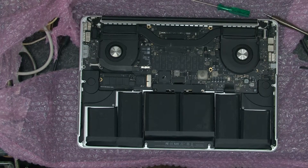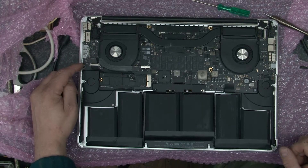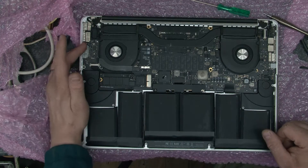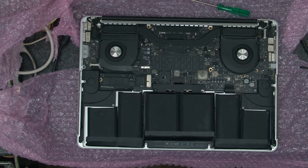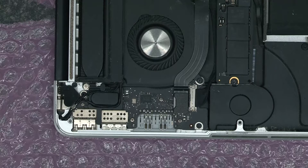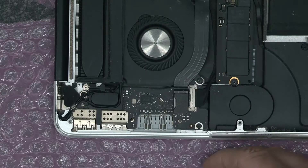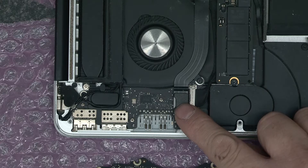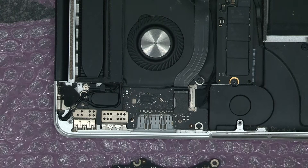The board we're going to change is this one here. This has had a new battery in it recently as you can see. As we can see here, this is the board we're going to replace. We're going to start by disconnecting these couple of connectors here, move this out of the way, and then remove the mounting screws.